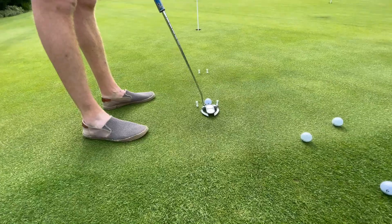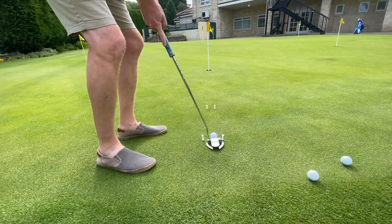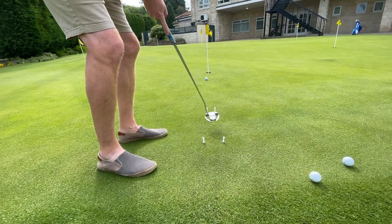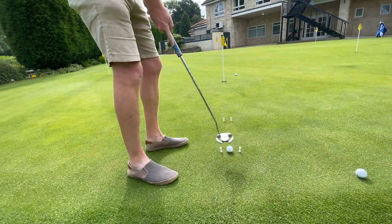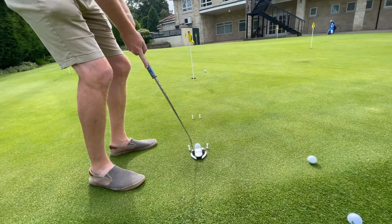Let's give it a go. So the missed tendency before was slightly to the right - we're looking to play it through this gate. One thing that this drill is really good for: if you have a day when you're missing it either consistently left or right, you put the gate drill down and think, all right, I'm just not controlling my start line.